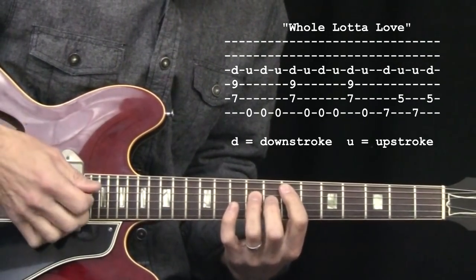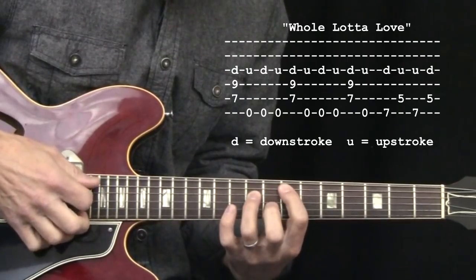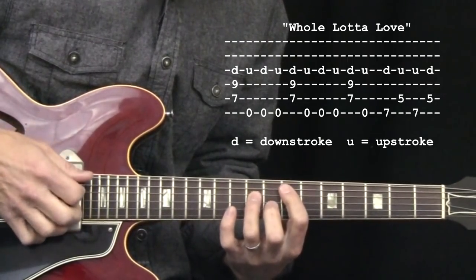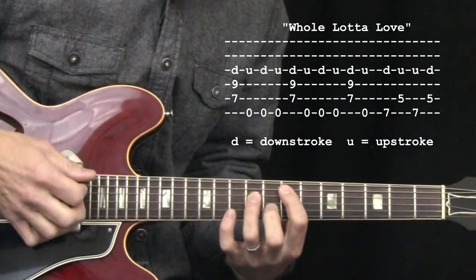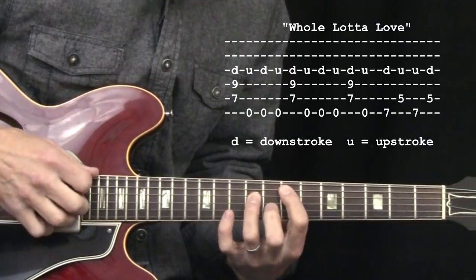We start off with a nice series of down-ups. Down-stroke, up, down, up. Same thing again: up, down, up. We begin to do it again — down, up.